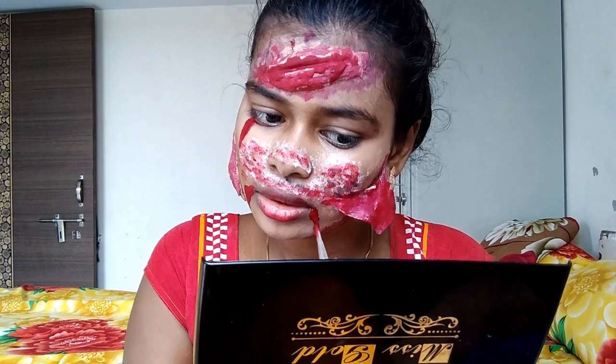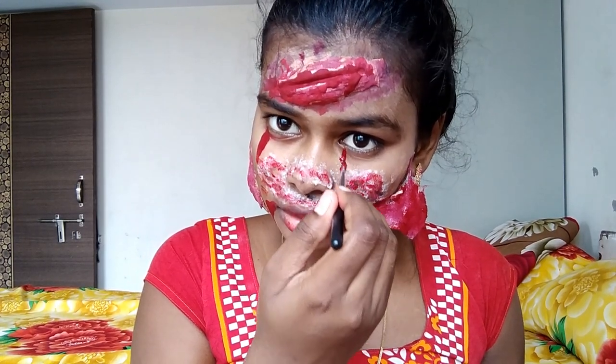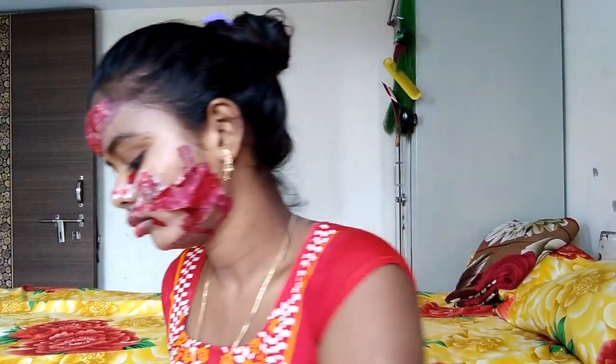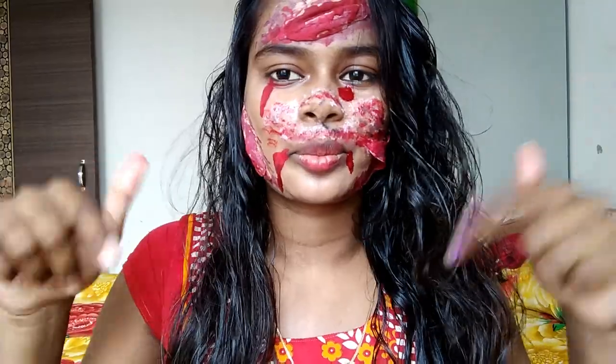I think this makeup was a lot of fun and interesting — and also very scary! Here is the final look. Let me know how you feel in the comments. If you feel good, please like the video and subscribe to my channel and press the bell icon so you get notified when I upload a video.